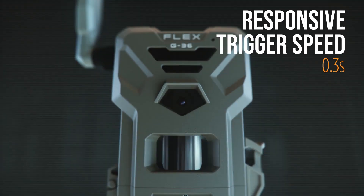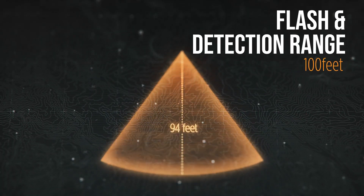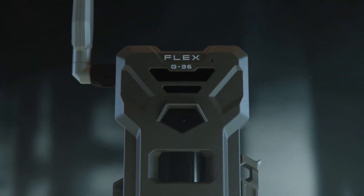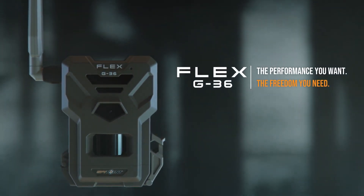The responsive trigger is capable of speeds as fast as 3 tenths of a second in a 100-foot detection range, matched by the 100-foot flash range. The new SpyPoint Flex G36: the performance you want, the freedom you need.